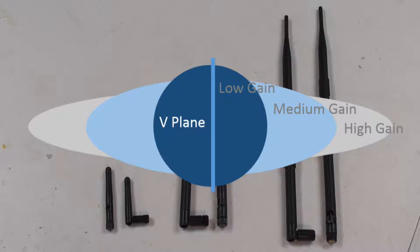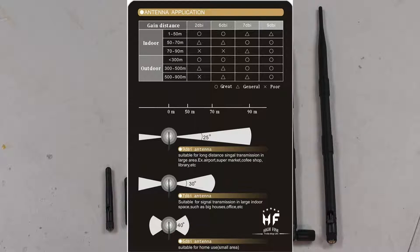As you increase the gain of an Omni antenna, vertical beam width changes. As found in the Hi-Fine datasheet, 6 dBi gives you a 40 degree vertical beam width, and 9 dBi gives you a 25 degree vertical beam width.